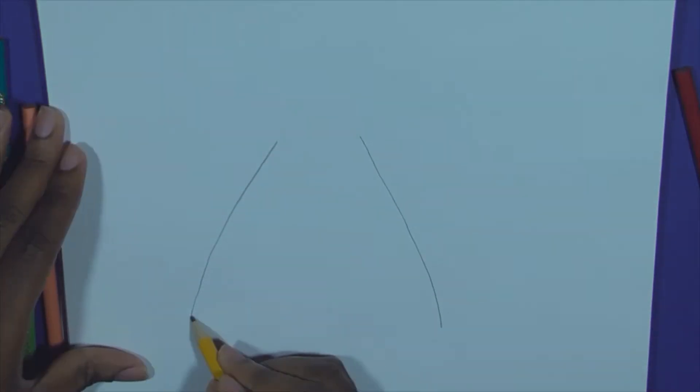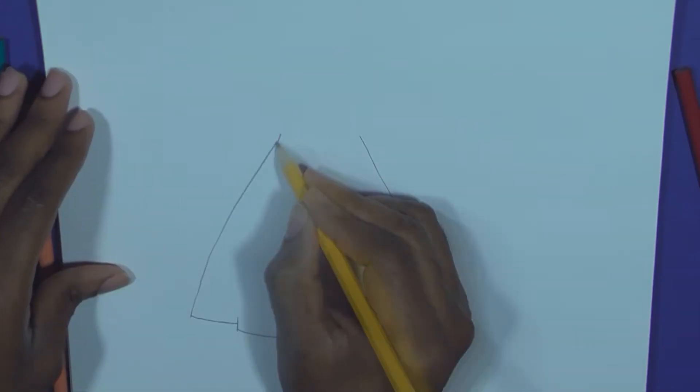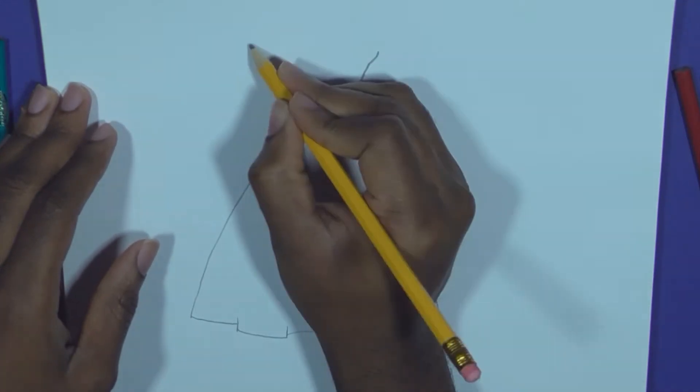You start with a pencil by drawing the lines. I usually draw dresses starting from the bottom upwards. Add the belt area. Remember to notice the length proportions of the dress. Draw the short sleeves.